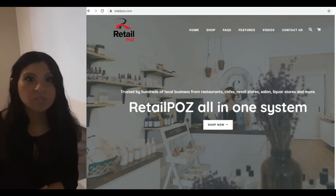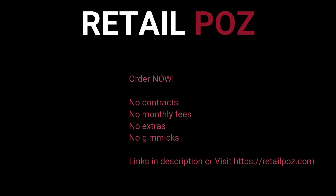Remember, we offer free shipping on all orders. So the price you see will be the exact price you will pay. No extras. No contracts. No gimmicks.